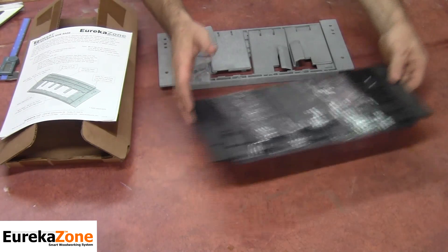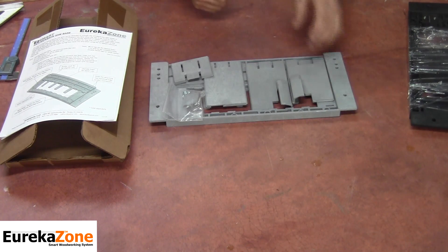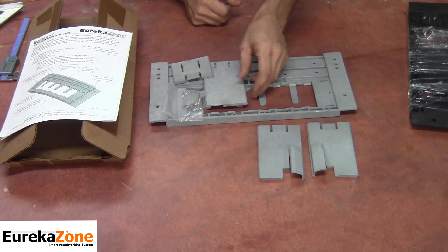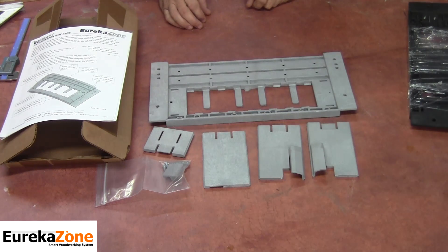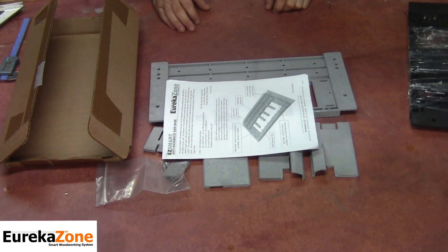In this episode we're going to cover the current Smart Saw Base and accessories, which include two on-track anti-chip inserts, one off-track anti-chip insert, one two-part fin assembly, the associated hardware, and a set of assembly instructions that will walk you through the process of installing the Smart Saw Base onto your skill saw.